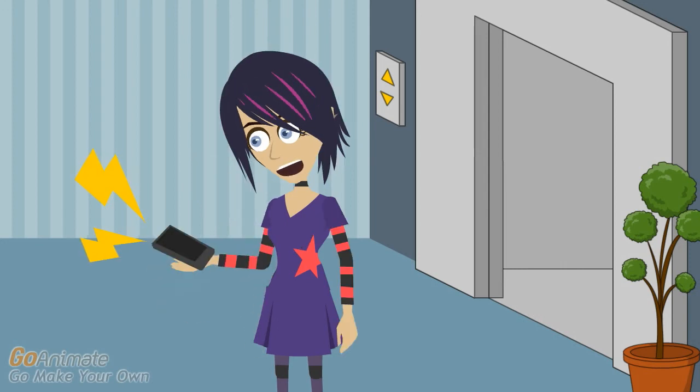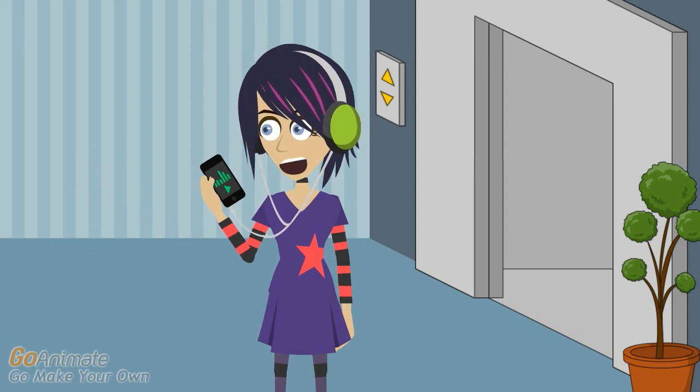Do yourself a favor and play around with the functionality of your iPod. It is quite simple to use iPod instructions that will get you up and running in no time at all. As soon as you start using your iPod, you'll wonder how you ever lived without it.